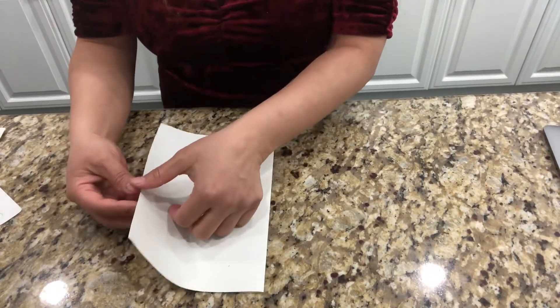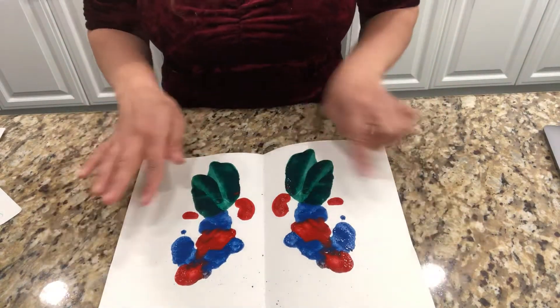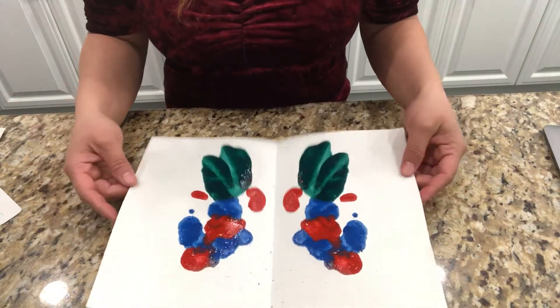So then when we open — voila — you get the monoprint. These two sides are going to be symmetrical. It's going to be the same.